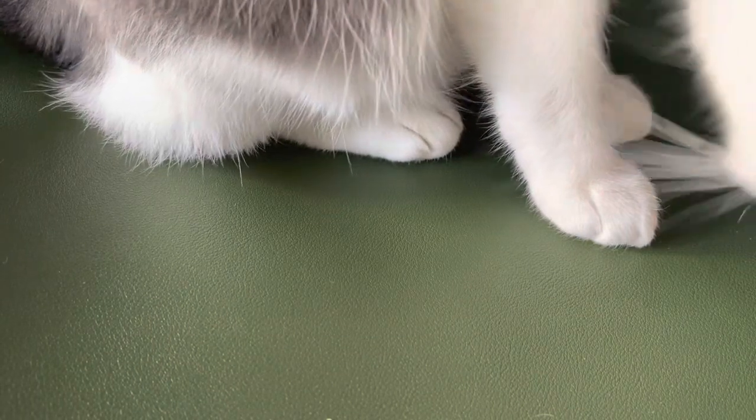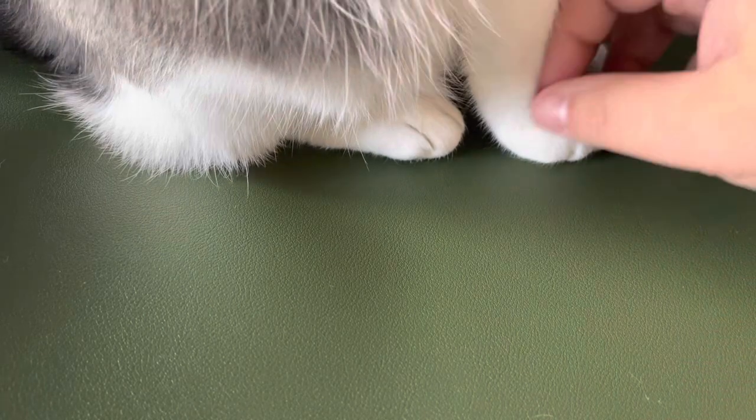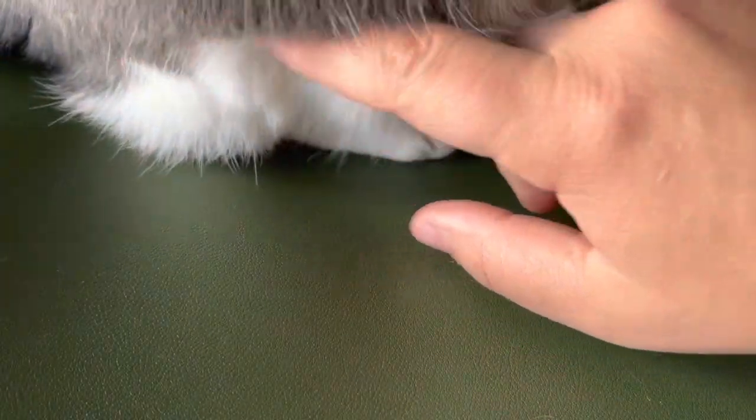Welcome to today's episode of Unboxing with a Cat. Today I'm unboxing with Dolly.